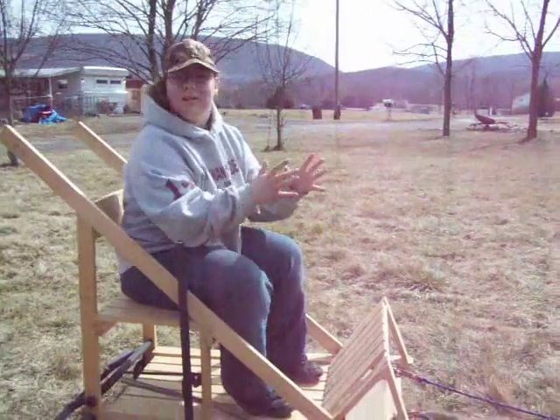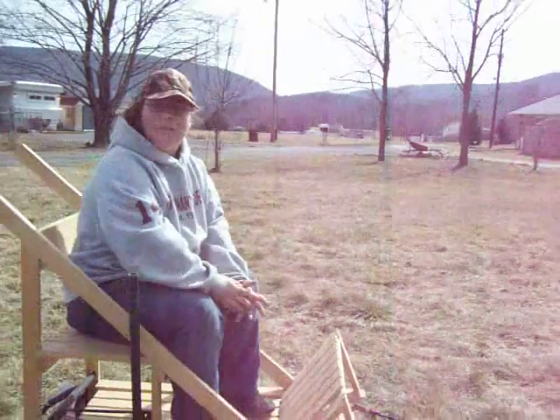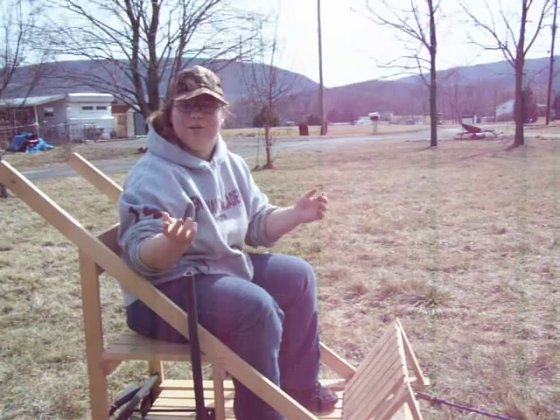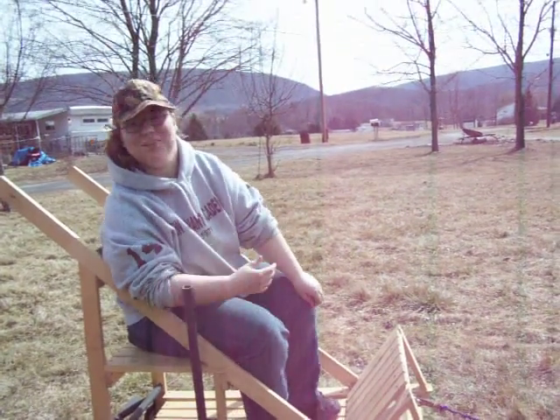You normally say hike — that's the term to get him to go. Then you say gee for him to go right, and you say haw to go left. So pretty much you say haw and people think you're laughing at someone. It's pretty funny.